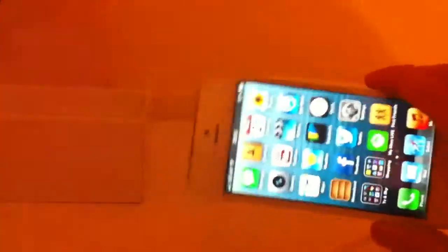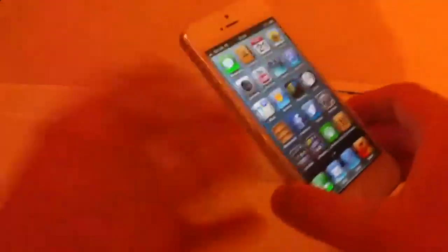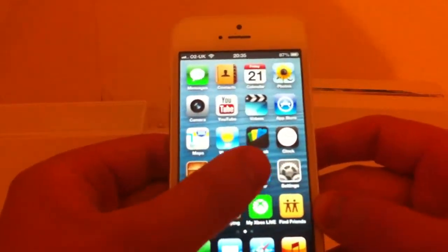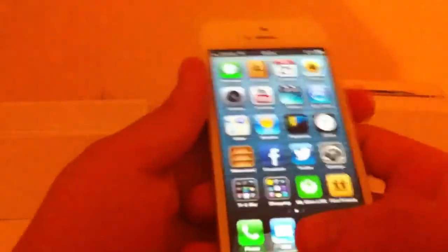Unfortunately I can't record off the iPhone 5 — I'm using the iPhone 4. For some reason the screen is going a bit orange, sorry about that folks. So we've got Facebook integration and Twitter integration. Siri is brilliant.